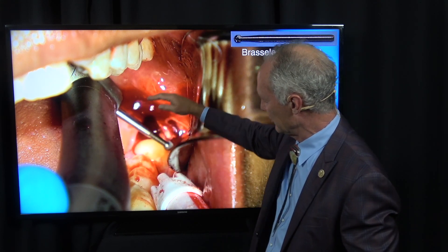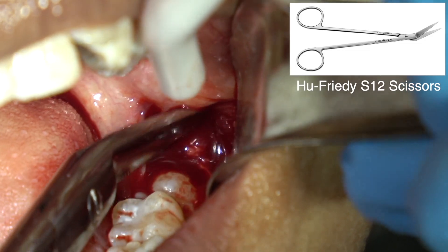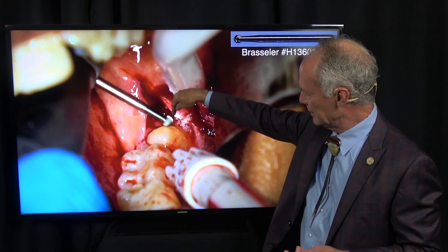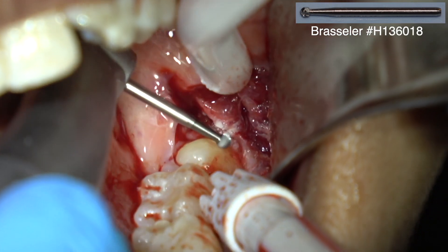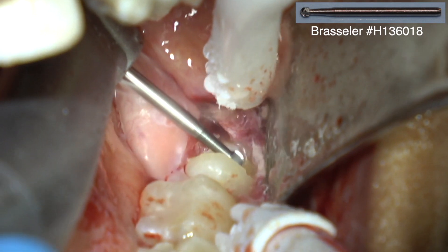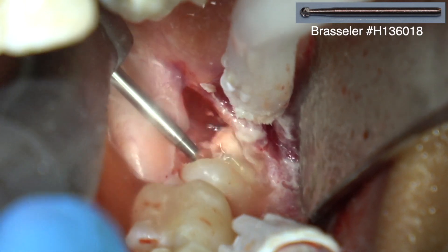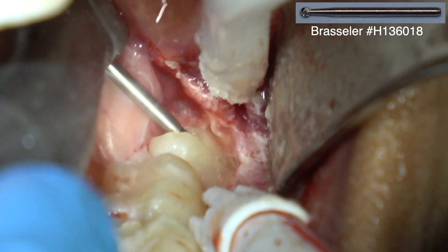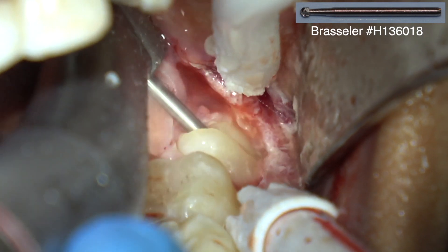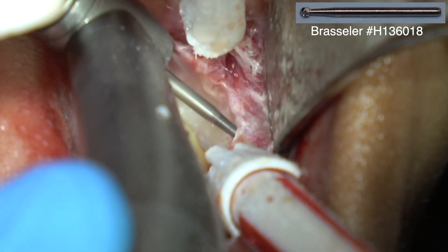I need space to move the tooth into, so cutting the tooth also creates space. The tooth is pointing in this direction, so I want to remove the coronal part and then move the apical part into that space. I'm basically cutting the crown of the tooth off — the roots go back that way. Using a number four long shank round burr, you want to cut at least three quarters of the way through the coronal part of the tooth so you can elevate and just pop that part off.